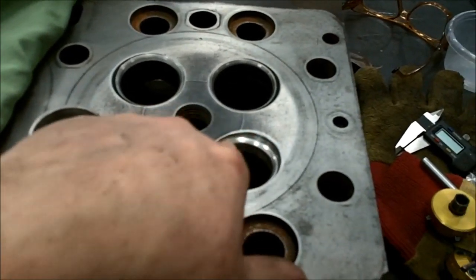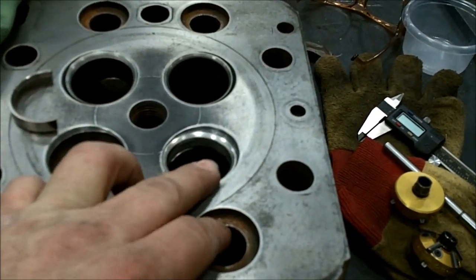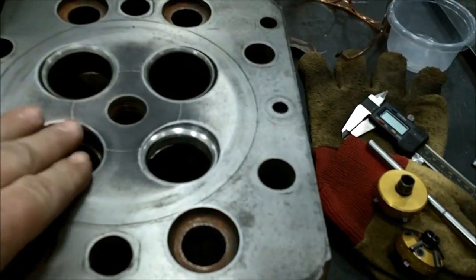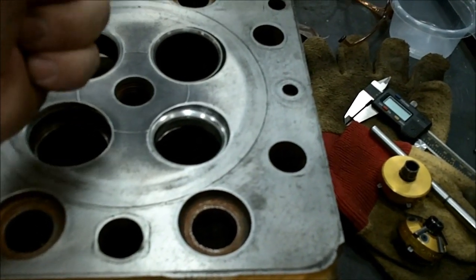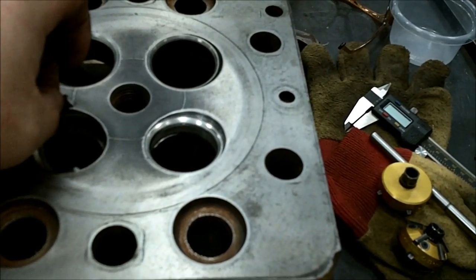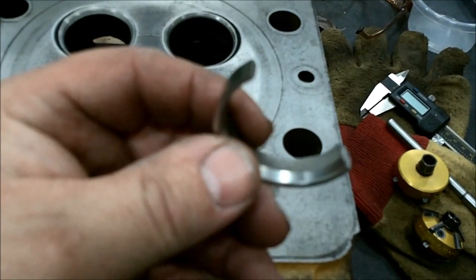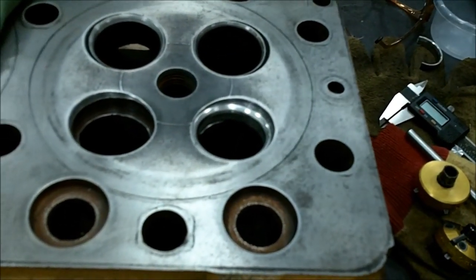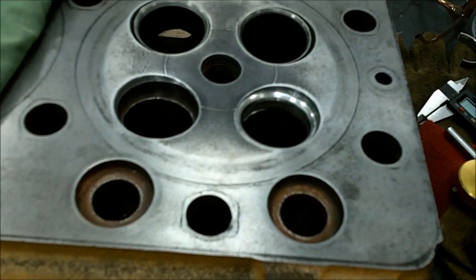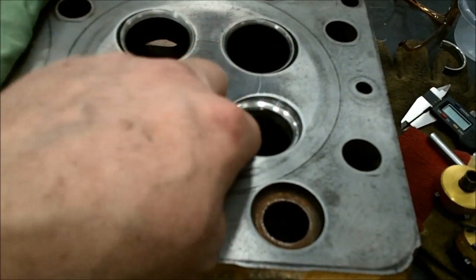I got one new seat put in. I heated the head up with a space heater — good and warm — and put the seats in the freezer. The first one I tried, I forgot that the valves are canted and didn't hold my installing tool far enough over, so one side came up and broke it. I only ordered two of them. This is the first time I've ever put seats in myself — this is how you learn to be a mechanic: make mistakes. There went $10 down the drain. We'll get a couple more just in case and get it done. I've been cutting this one and I've just about got it done.